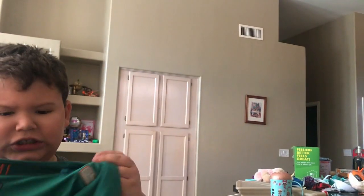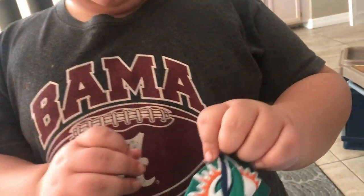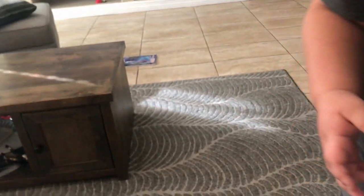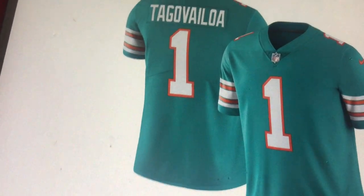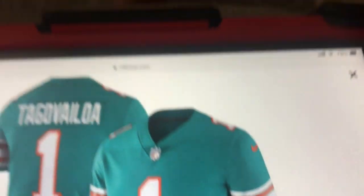Look at the real deal sleeves closely — under the Miami Dolphins logo there are no stripes. No stripes at all. Now look at the fake one where the Miami Dolphins logo would have been — there are stripes, and that's not supposed to be there.